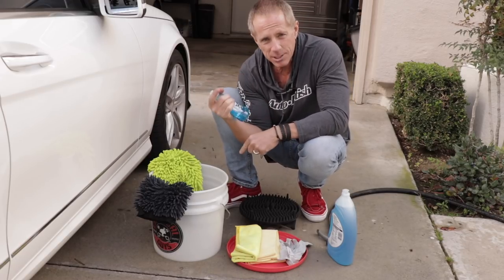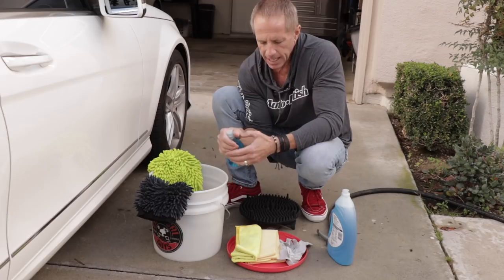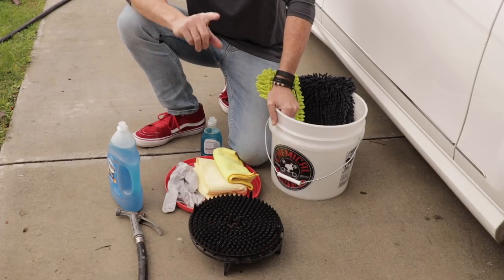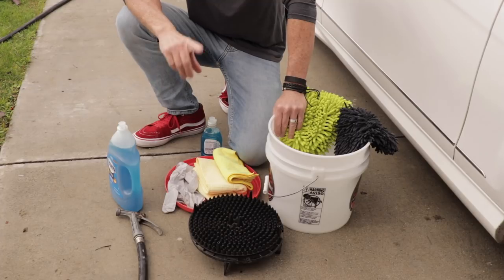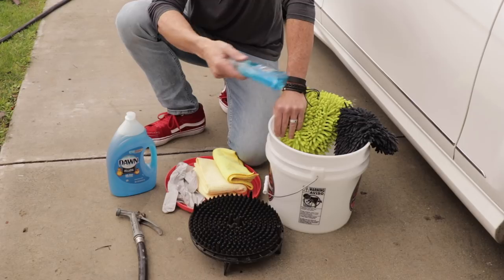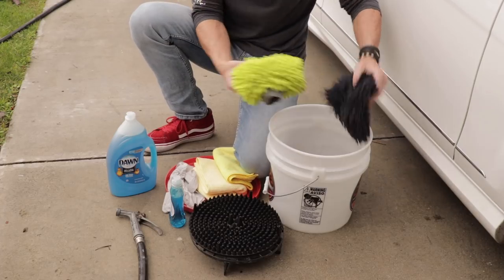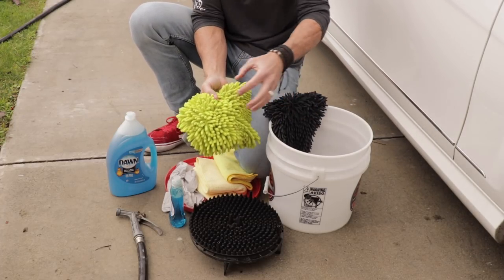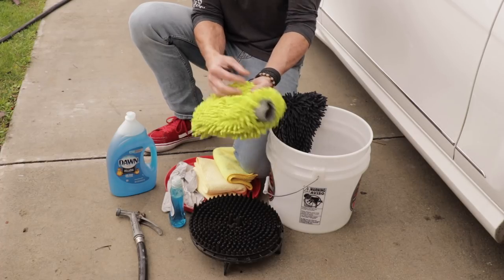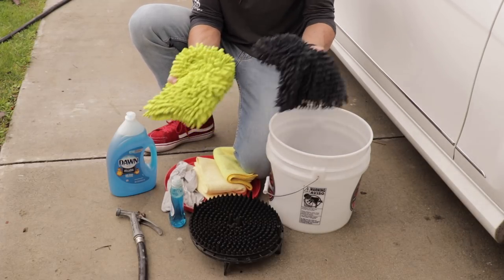We're going to demonstrate my wife and I washing her car, and I'm going to offer some tips in the process. Let's examine our tools and products. In this video, I am going to use Dawn dishwashing soap so you can see it's not going to blister the paint or peel it off. The wash mitt is important — this is my go-to. It's a chenille wash mitt made out of microfiber material with all these little fingers. To me, this is the safest wash mitt you can find. I keep two separate ones that are color-coded.